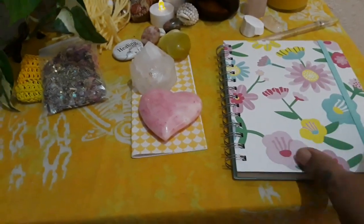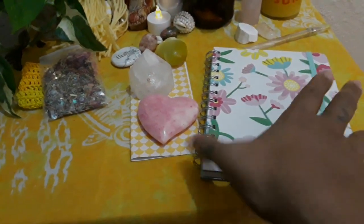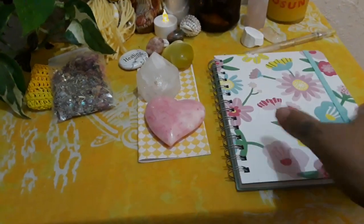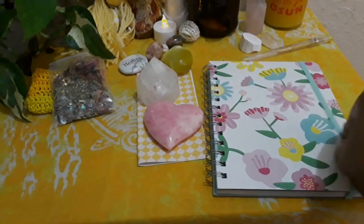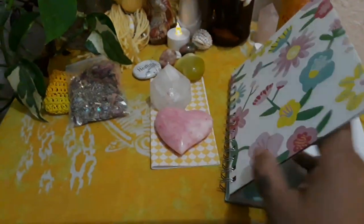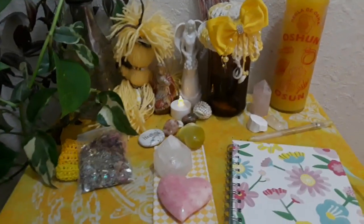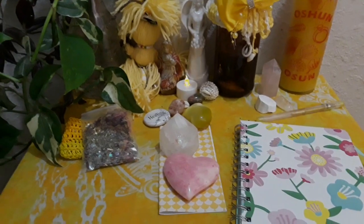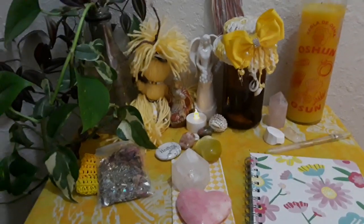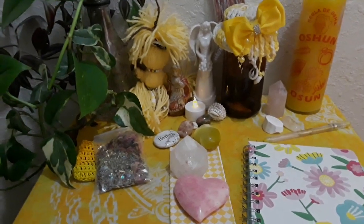I have a notebook here also. In your notebook you can write how you're feeling while you're going through your spell. You can keep a notebook for your spells — whatever you want to put in it. A notebook is nice to have. You can journal your feelings while you're sitting at your altar, when you're sitting here meditating. You can write down if you're getting messages from the spirits.